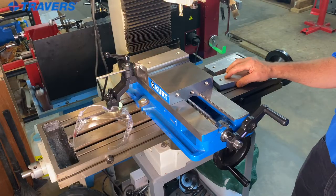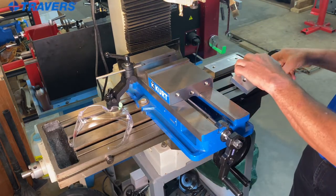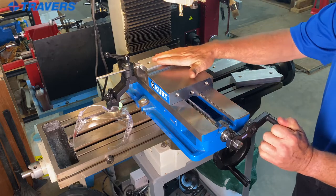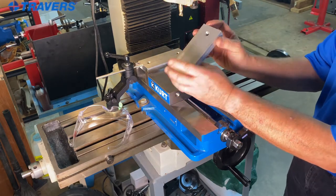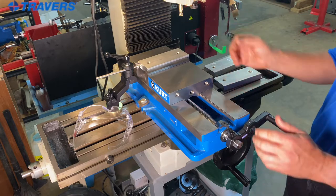Hi, this is Kurt with Traverse Tool Company. Today we're going to talk about milling machine work stops. The first question is: what's a work stop? A work stop allows you to position a work piece in the machine, the vise, or the table, wherever you're putting it, in exactly the same place every time — whether you're making multiple pieces that have to come out exactly the same way, or different operations at different ends of the same work piece.